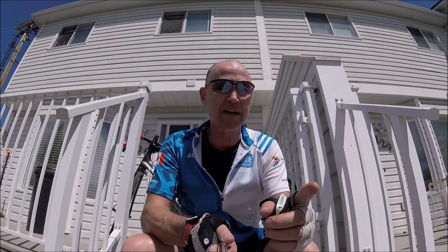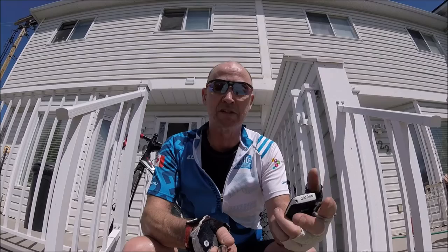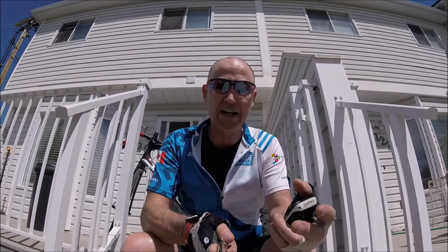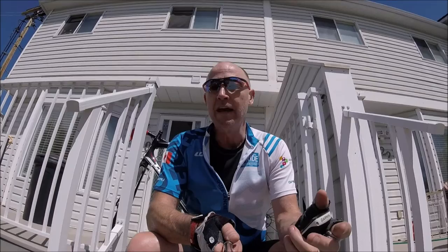Sizing is key with these — I did have some issues, but you can be assured that if you order from Red White, they're going to help you out. When you go to their website, a little box pops up and helps with sizing right off the bat. I highly recommend these shorts — they're terrific. Next week I'm doing my annual ride up to Highwood Pass and I'm going to be wearing these bib shorts. You can find my ride data on RideWithGPS and Strava in the description, and follow me on Instagram at CyclingOnAShoestring.